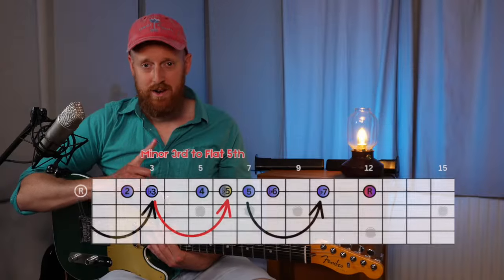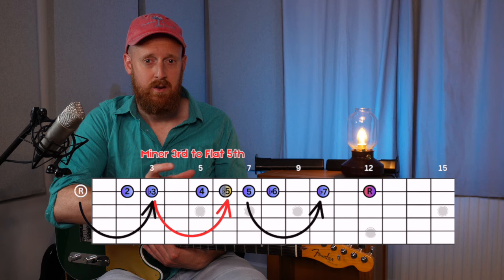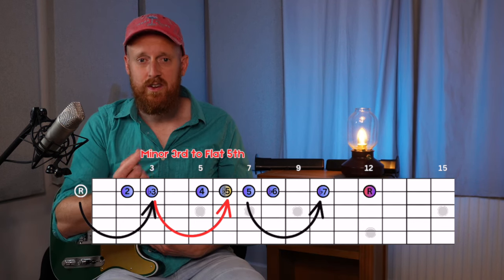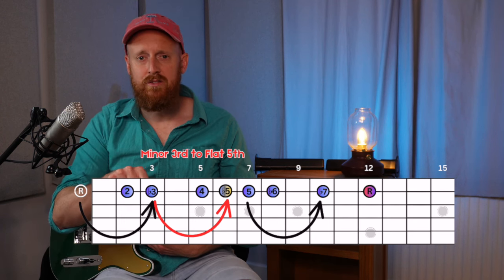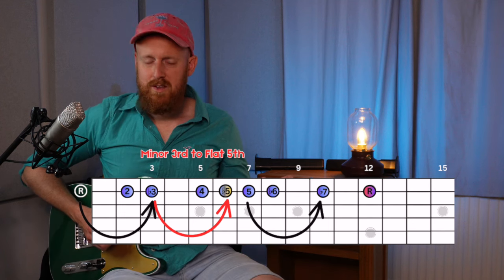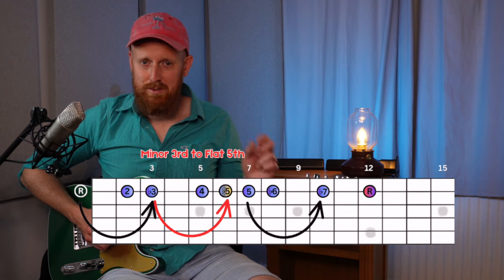Back to the diagram quickly: if you bend the minor third up three semitones you get to a flat five, which is the note characteristic of the blues scale. You might know that — take a minor pentatonic, add the flat five, and you've got a blues scale. I've written a couple of licks where you get to bend that minor third up and use that blues note — let's check them out.